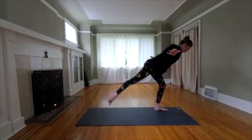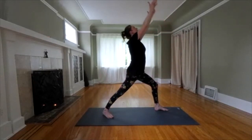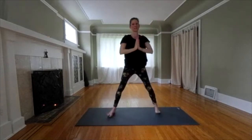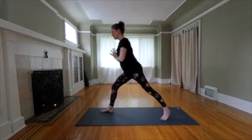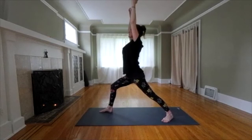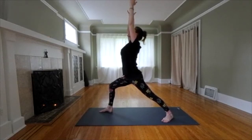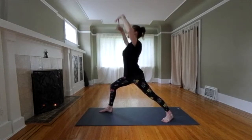Try to step back to warrior one. Inhale, lift your arms. Exhale, hands to your heart. Let's turn to face the other side, or you could step the other foot forward. Take a moment and find warrior one on the second side. Deep breaths into your solar plexus. Breathe into all that space in your upper stomach.